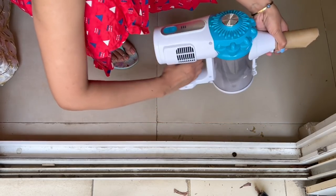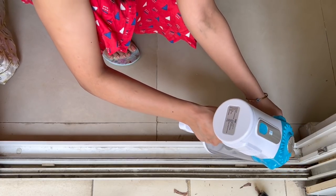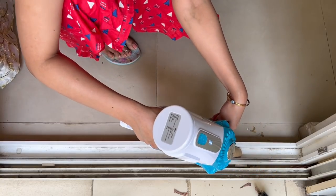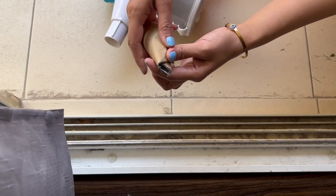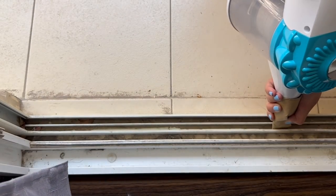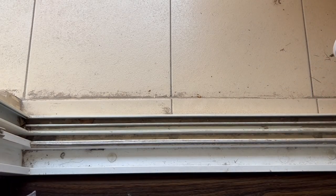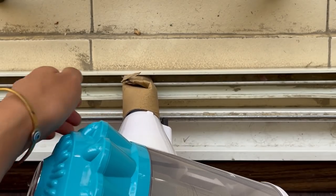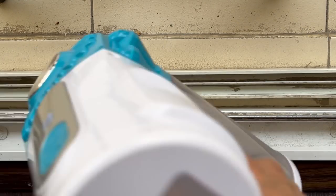The flattened tube can fit into even the most narrow sections of your window track to suck the dirt and dust out. You can make the opening as slim as you want so that it can easily fit into the tracks and clear out all the dust. It is a very simple way to use your empty toilet paper rolls, and once you're done just take a wet cloth to clear these tracks — and voila, you are done.